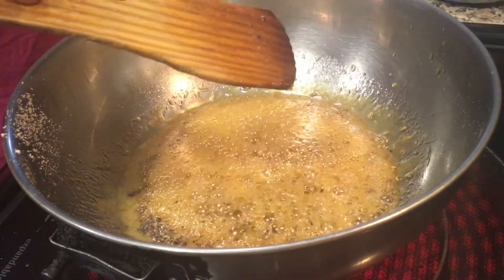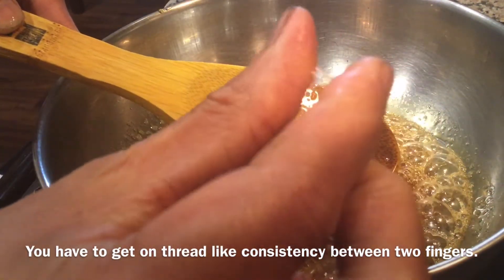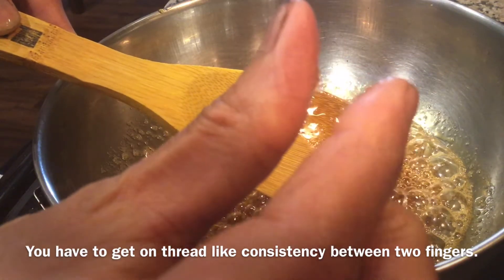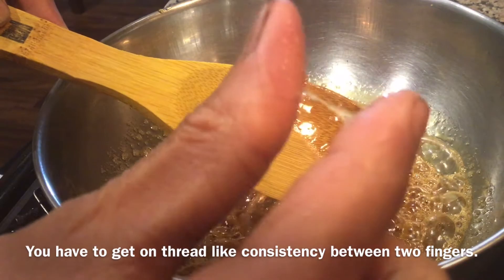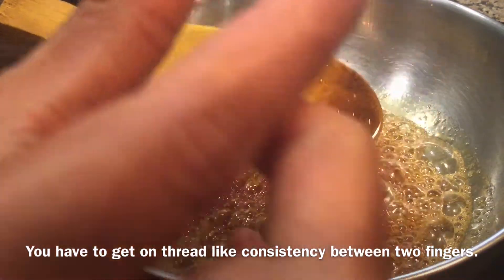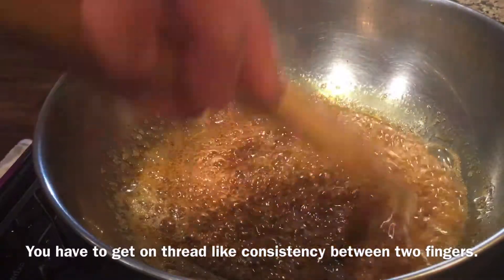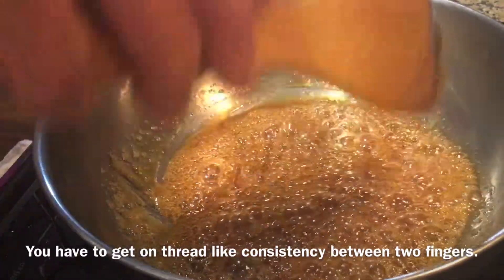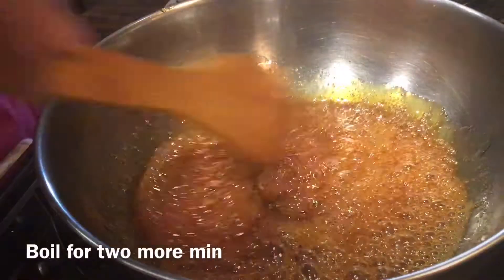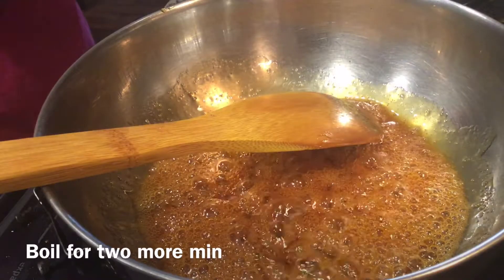Now check for consistency. You have to get 1-string consistency — if you hold the sugar syrup it has to form a thread-like consistency. Once you get this thread-like consistency, boil for 1 to 2 more minutes till the syrup becomes thick. You can see the bubbles and the syrup has become thick now.